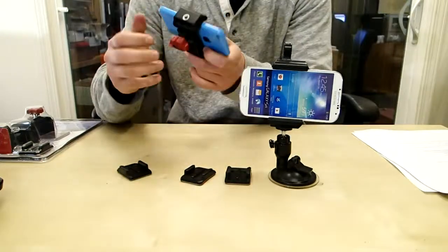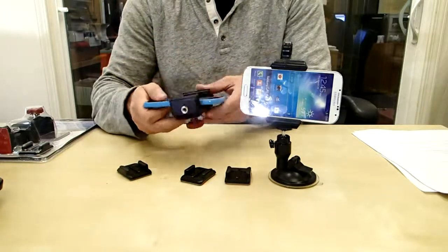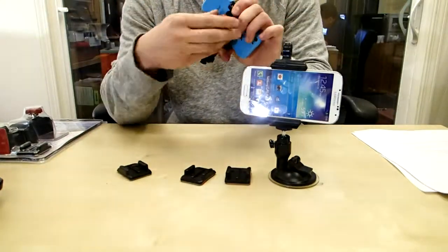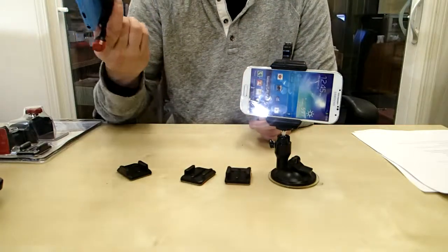So let me show you how this works. Right here I've got an iPhone, here I've got a Samsung — you can see it works with all phones. You basically just grip your phone down and do the mount, clamp it down, and you can see it's totally secure — it's not going to fall out.